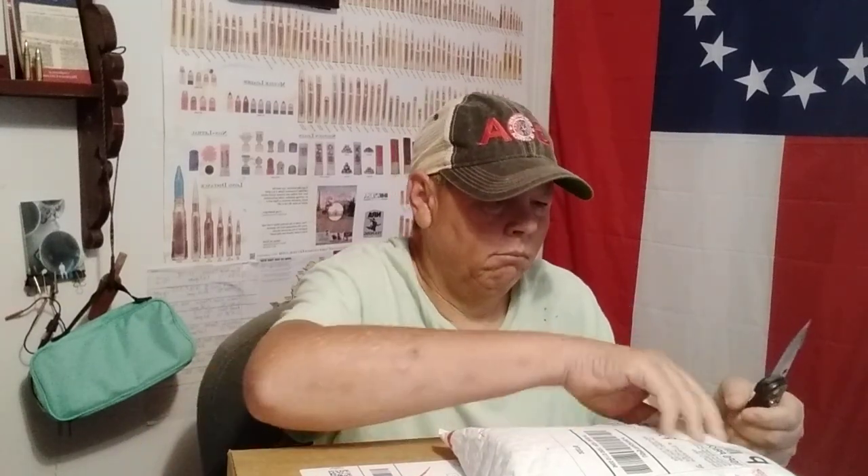Hello YouTube, Armasan Preppin' here. I got a couple of packages that just came in, so I thought I would open these up and explain to you what they are. Basically, this is Preps for Preps, part two.